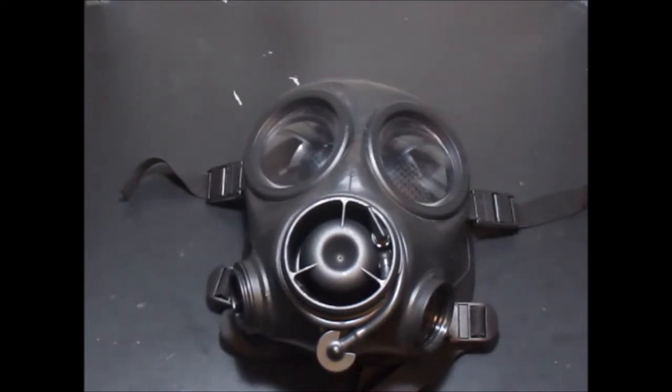This is the review for the Avon FM-12. The backstory behind this mask is, in the 1990s — the late 90s — Avon was looking for an alternative to their S-10 mask. Pretty much, this mask was released and got made at the same time the S-10 was being made. This was supposedly their improved S-10.